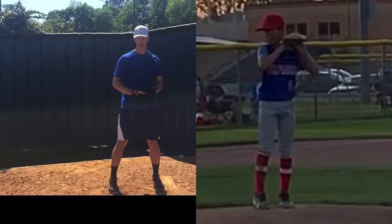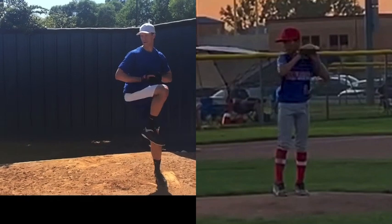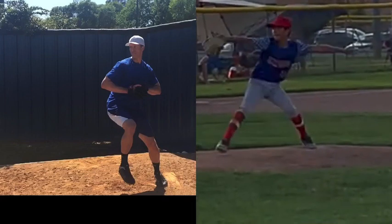Brent Porcio, TopVelocity.net. I'm going to do a pitch analysis here — Connelly. I'm going to pair him up with Bob Wheatley. Coming out of leg lift, you can see Bob comes out of leg lift with a good, aggressive move out of leg lift.